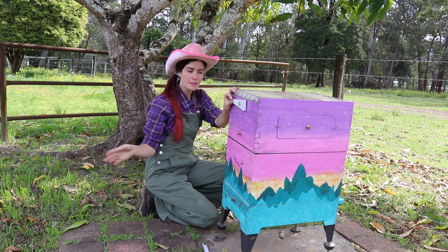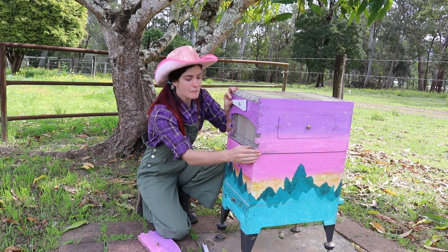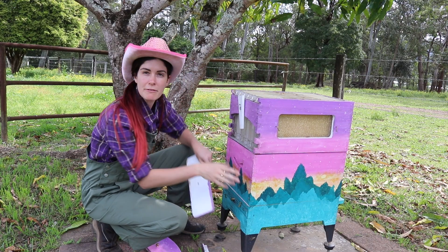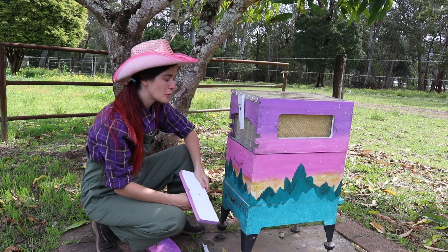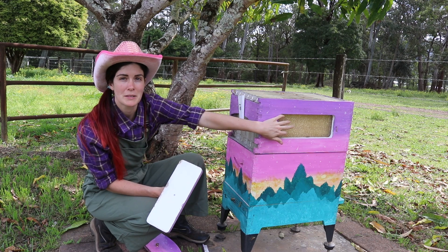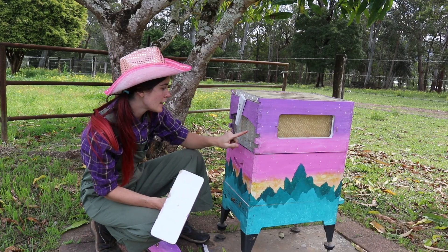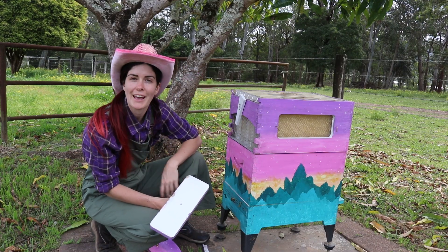On the super box you might notice there's a few things happening — we've got a lot of windows and a lot of access for looking in here. This is so we can monitor how much honey we have and if it's ready to harvest, without actually opening the hive up and disturbing the bees. We can look through a bit of plastic that protects us and see how full the side of the frame is. On this side we can see all six frames and check if they've filled the honey right to the end.